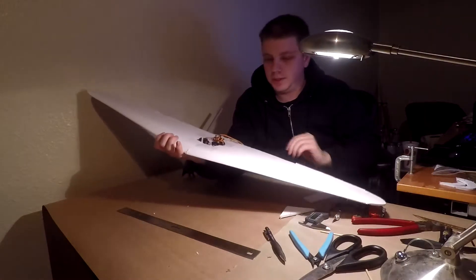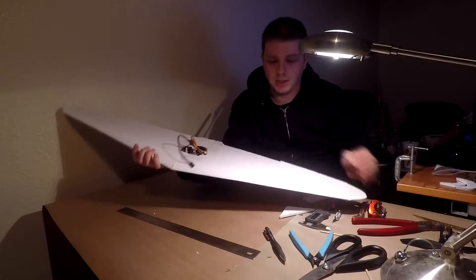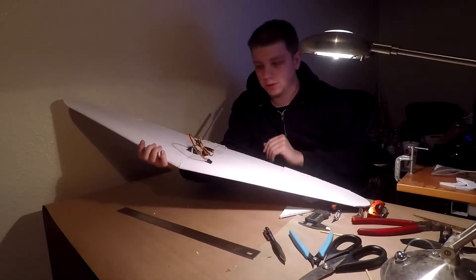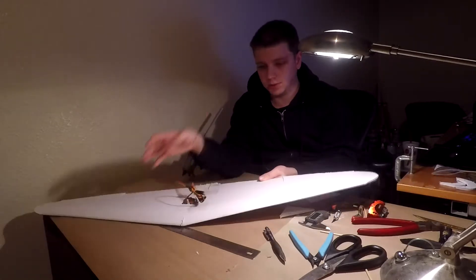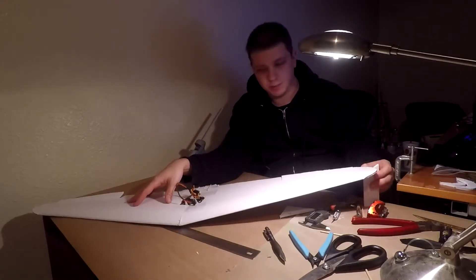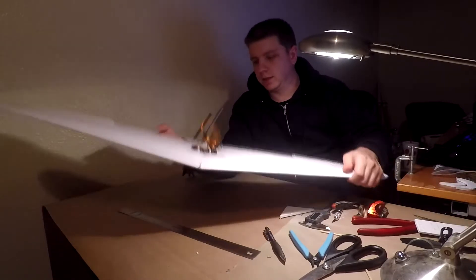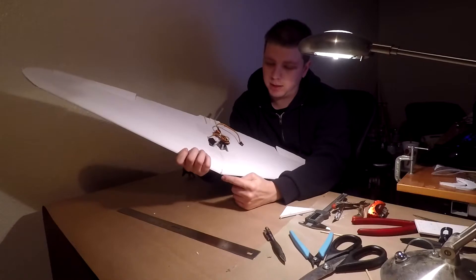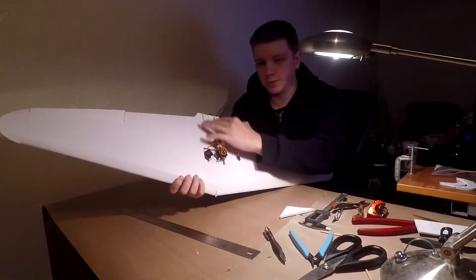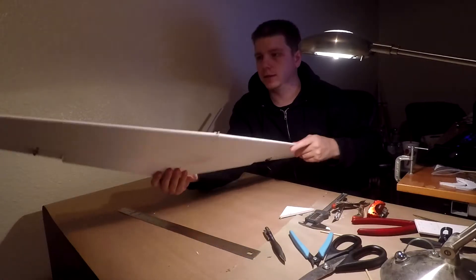This is the wing — super simple, nothing special about this one. You just cut it out, put your spar down, fold it over, glue it, and then make sure that when you're gluing it on one side you're using your tool to help you lift it up and get that dihedral. I put a skewer in the nose — the leading edge — and then two in the back to pair up so that it doesn't yaw in flight. And you're good to go.